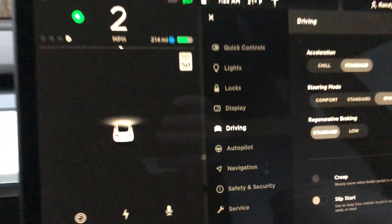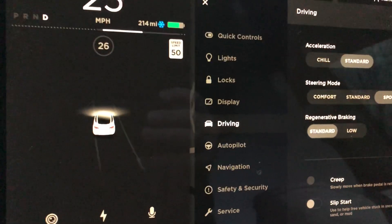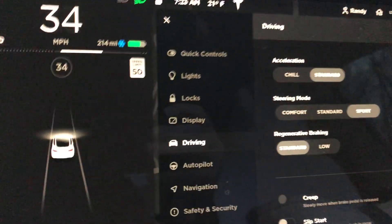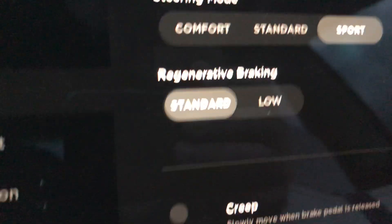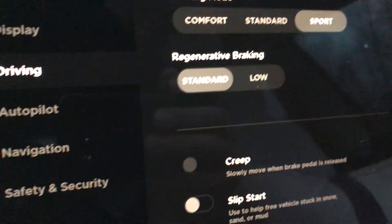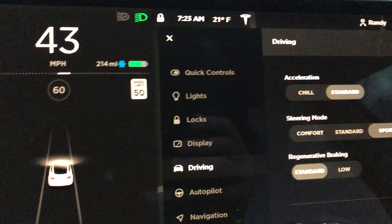Indiana is a pretty flat state. And it's incredible — I'm showing you that I still have it set for standard — how the regenerative braking just doesn't exist when it's cold out.